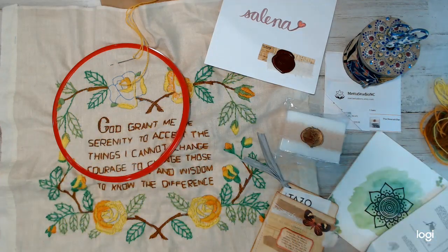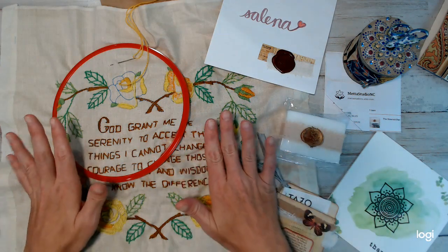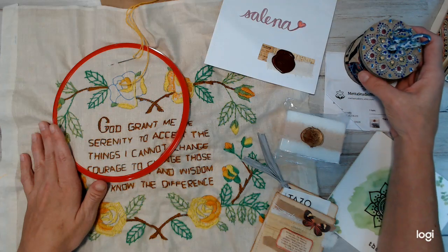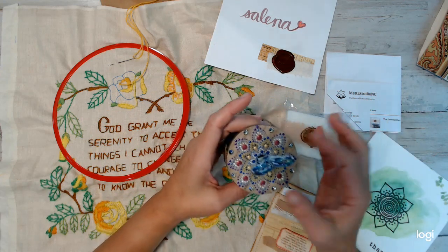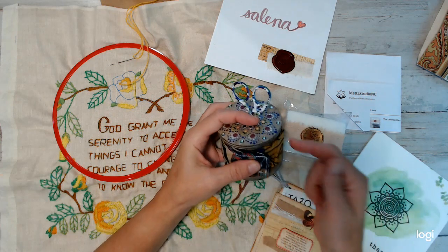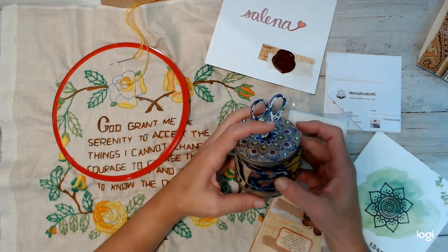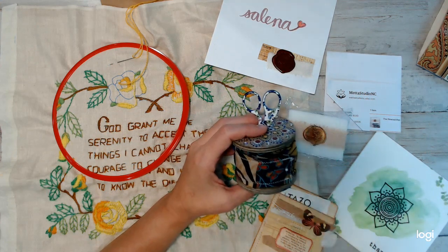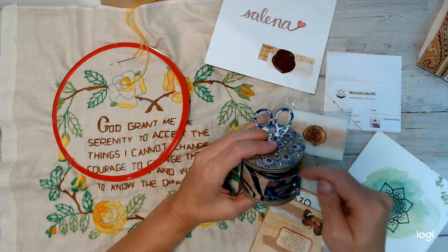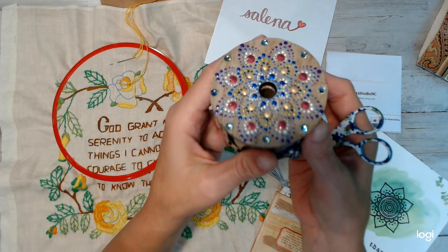On that note, I had received a package in the mail from a friend of mine and an amazing Etsy shop owner, Christy. She has an Etsy shop called Metastudio and she does beautiful work. In the midst of working on this project, I received this in the mail — I did not expect to get this, it was just absolutely gorgeous. Down below I'm going to put her link. She's got a YouTube channel, an Etsy shop, and she does Facebook as well. Check out her shop — she does the most beautiful art.